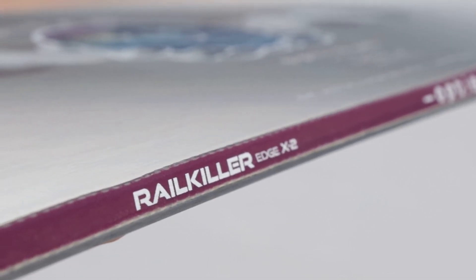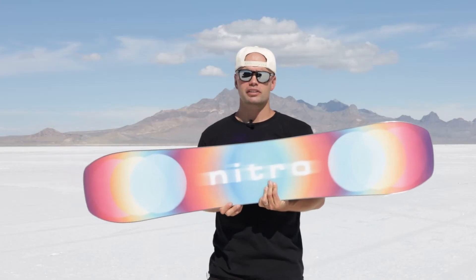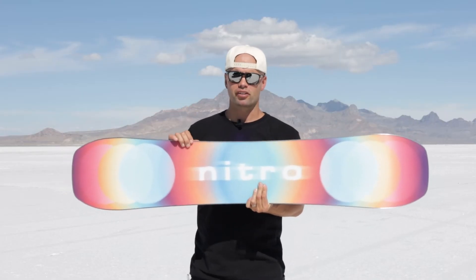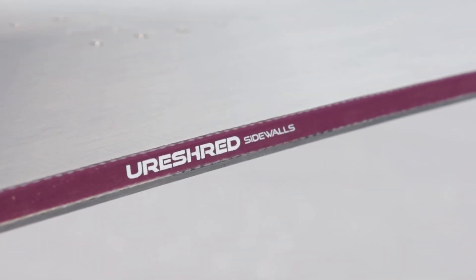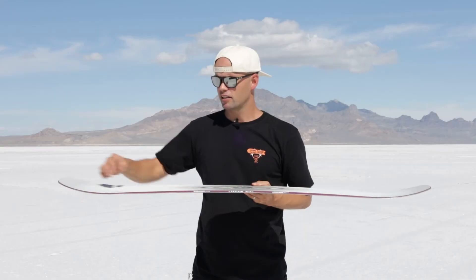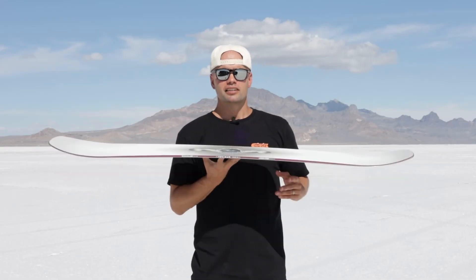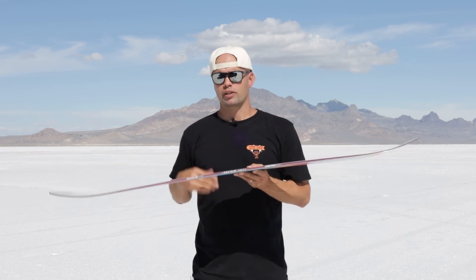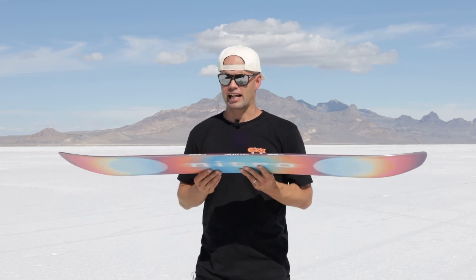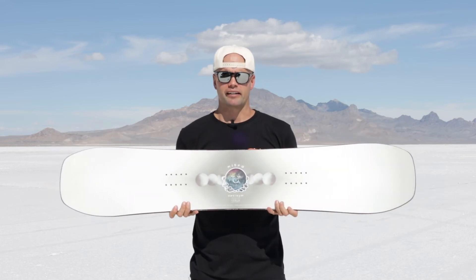It has our Rail Killer Edges, which are edges that are twice as thick and twice as strong. We have these on all of our freestyle boards for added durability, together with the UriShred sidewalls. The UriShred sidewalls are made out of a urethane material that is very durable and also absorbs impact nicely, so the combination of the Rail Killer Edges and UriShred sidewalls makes this probably the most durable edge construction on the market.